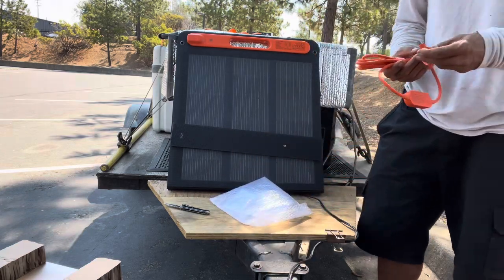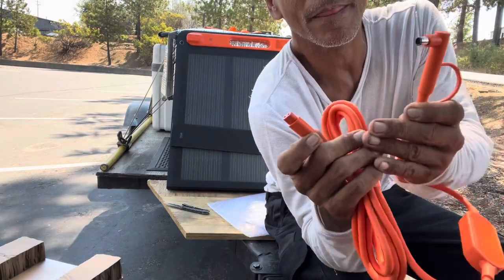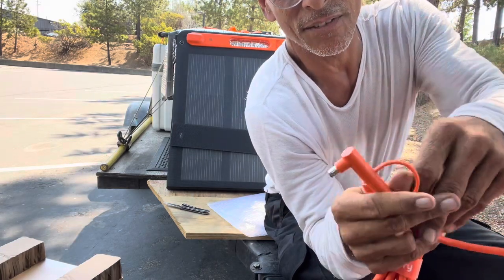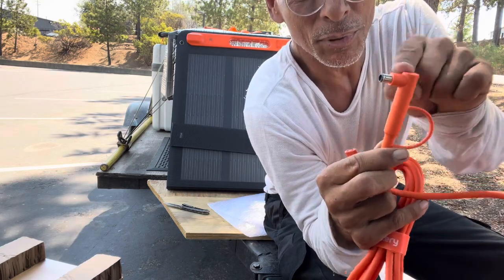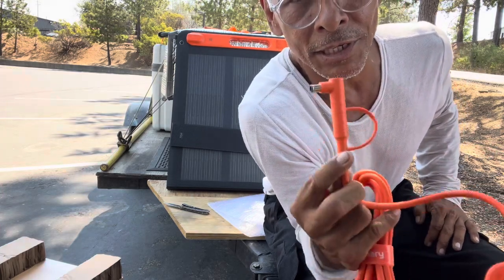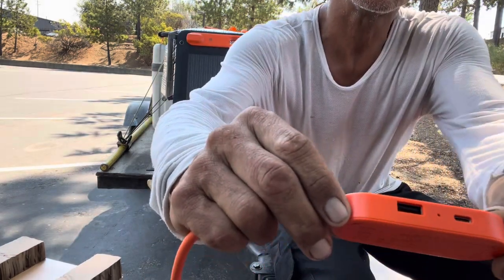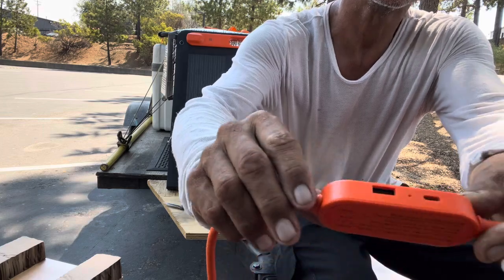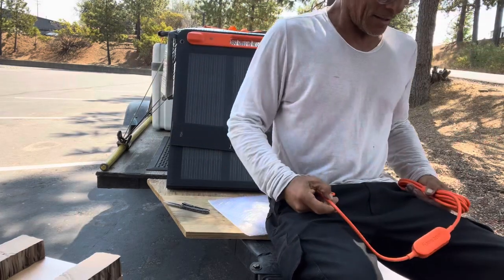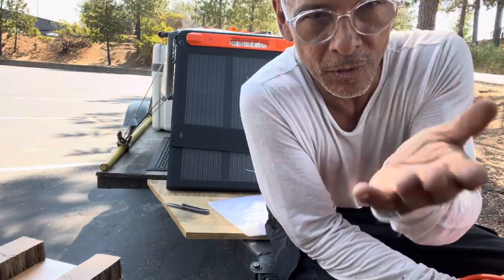If you use any other panels with the Jackery, you have to have an adapter. This connector goes into the panels and this goes into the Jackery itself. I saw two inputs for the Jackery, so my assumption is that's so you can hook multiple panels up. They also have a USB-C and USB-A port right off the cord, which is pretty cool.